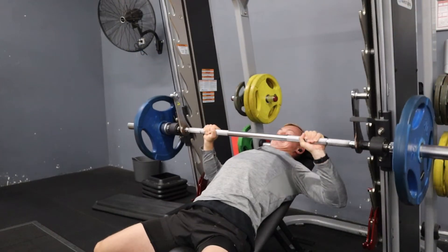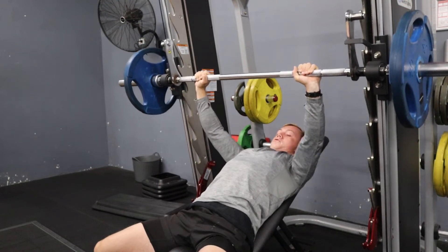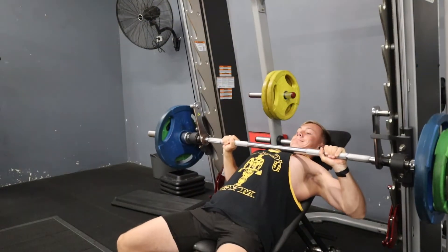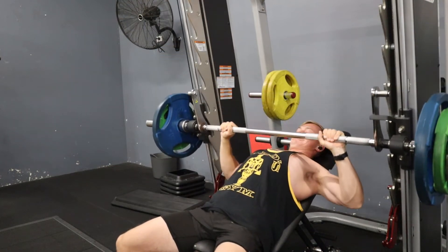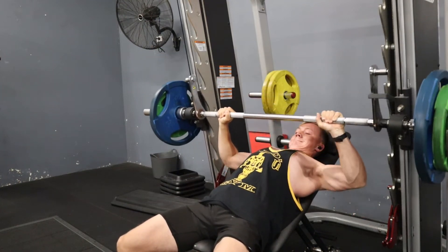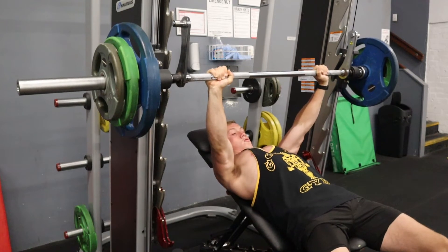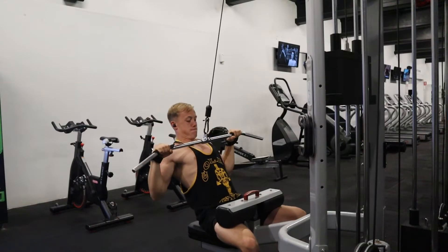Here we are - this is my heavier chest and back session of the week. My first few exercises will be in the 6 to 10 rep range, and the following three will be in the 8 to 12 rep range. On lighter days they'll be in the 8 to 12 and 10 to 15 rep range. First up I've gone for the Smith incline press. I find that compared to the barbell, I actually get a better contraction in my chest - it's easier to stay locked in place with the resistance and help of the machine.